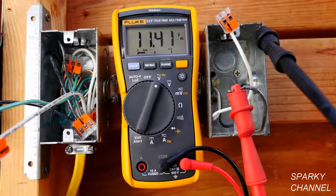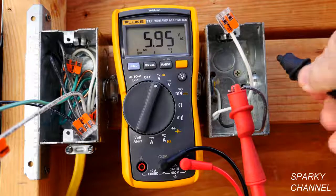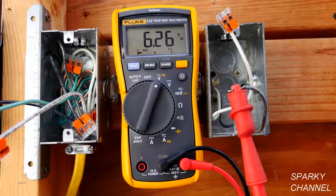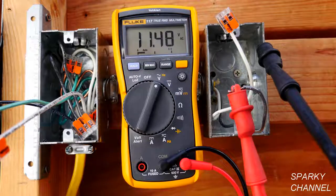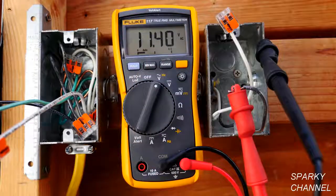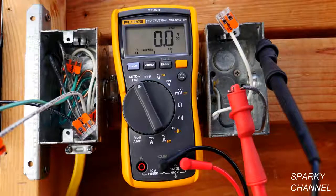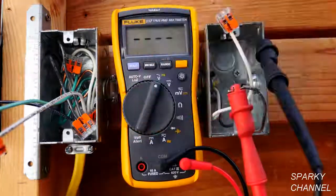It gives you 11.3 volts. This is actual voltage, but commonly we call this a ghost voltage. You take it off and you get a ghost voltage of 5.9 volts. You put it back on and you get 12.4 volts. The metal box is providing a tiny bit of ground — that's what happens. A regular metal box that isn't bonded to the grounding system of the house doesn't provide a ground for your electrical wiring, but it actually does provide just a tiny bit.